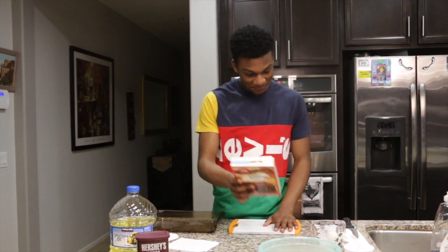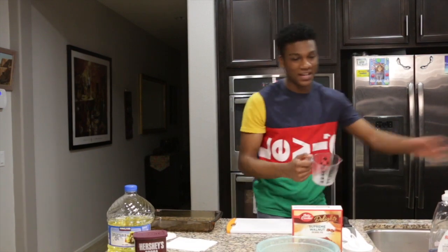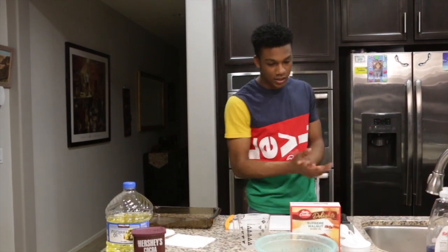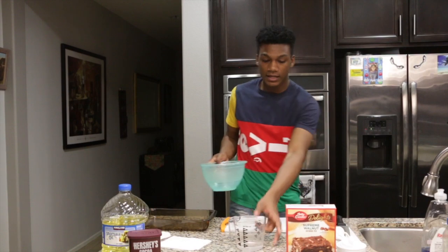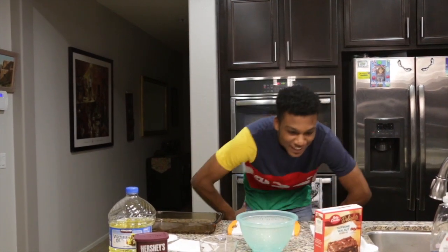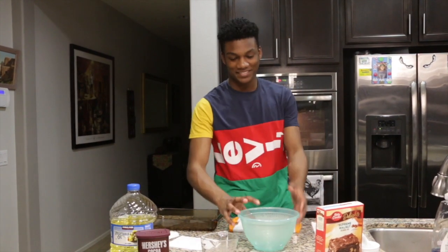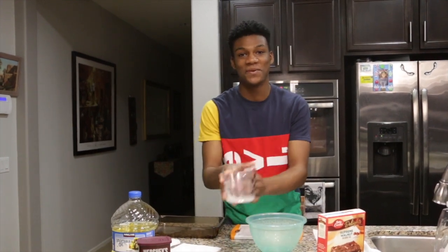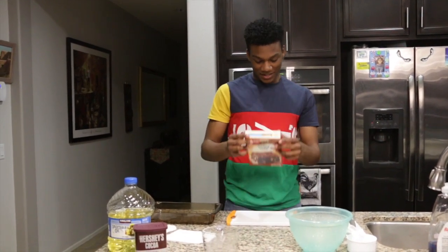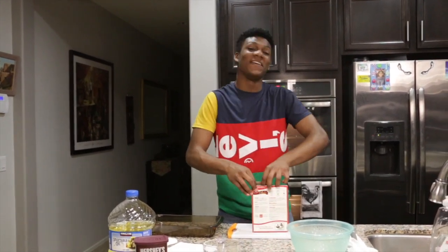It says one and one-fourth cup of water, let me get that real quick. Where's my little bowl? Got that, got some water, put it in there — one-fourth cup of water. Now wait — hold up. We actually have to take the mix and put it in there first, I think.